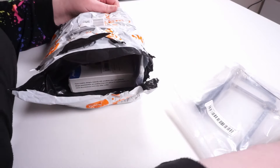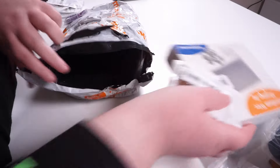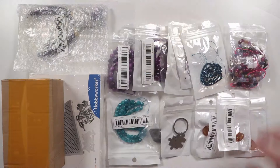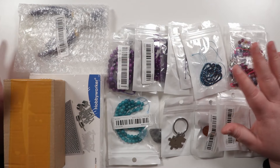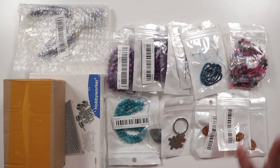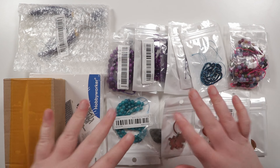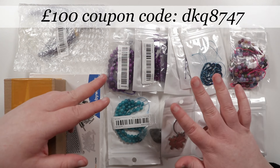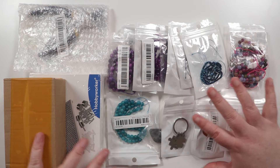I did get to pick all these things but I haven't seen them in real life, plus I don't have the best memory so I probably forgot most of it by now. We have beads, some blanks, and some tools. There will of course be links in the description box down below along with any relevant information, so you can always check that out.